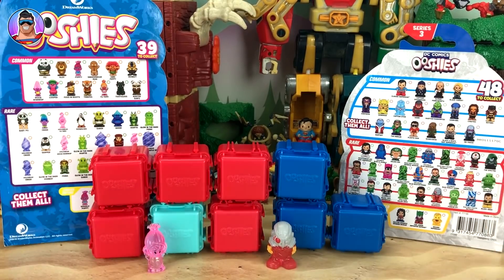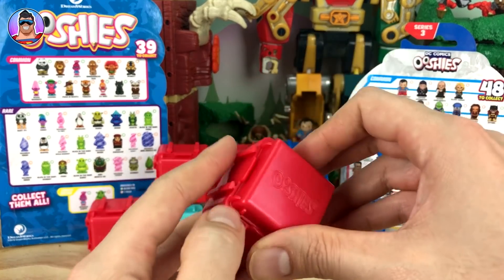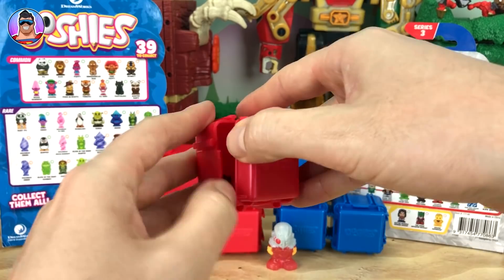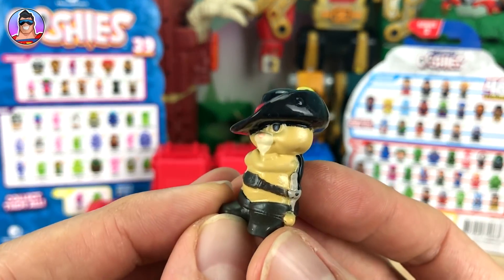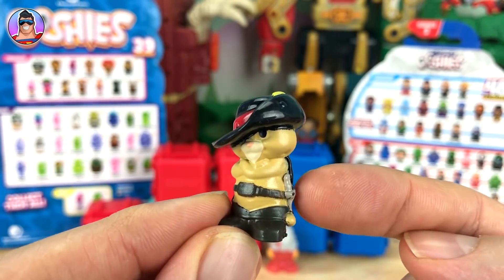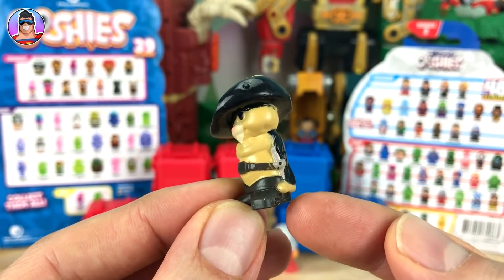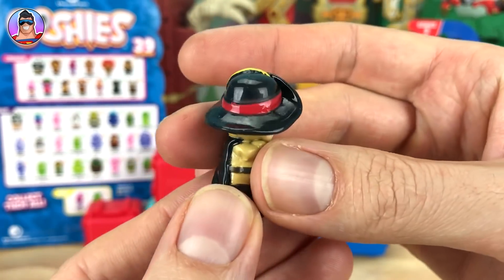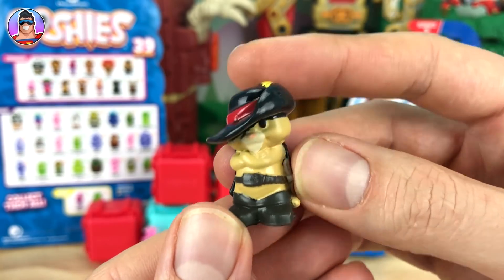It doesn't feel like a big guy — it is Puss in Boots! He's got a cool little sword hilt — you can see the handle there. His tail is wrapped around, he's got a cool cape and a cool hat with a yellow flower. He's awesome.